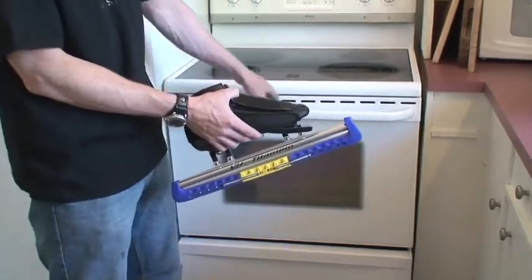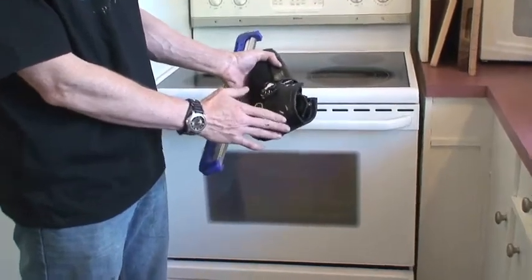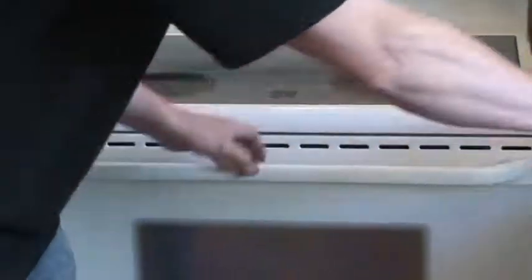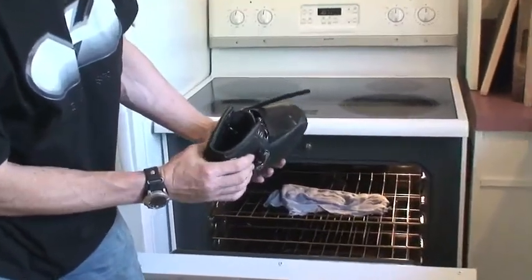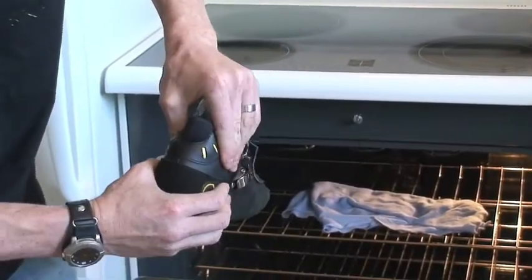So 20 minutes has lapsed, our boot is hot and ready to pull out. Just as a comparative — this boot is cold, it's at room temperature, you can see the stiffness there. This is a hot boot; it gives you an idea of the moldability of the boot.